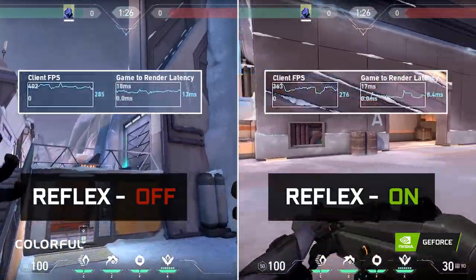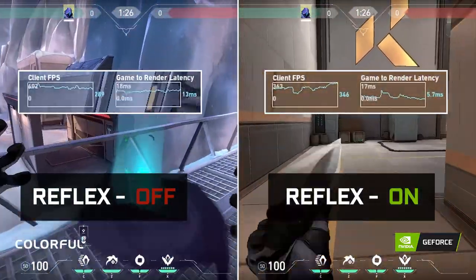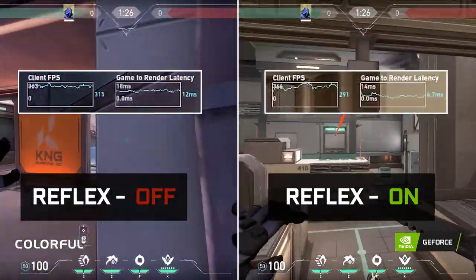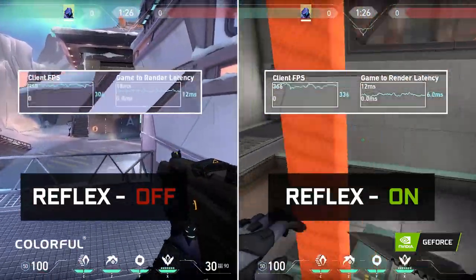As you can see, the game where Nvidia Reflex is off has its game-to-render latency above 11ms. On the other hand, the game running with Nvidia Reflex on has an input latency of 5 to 8ms.